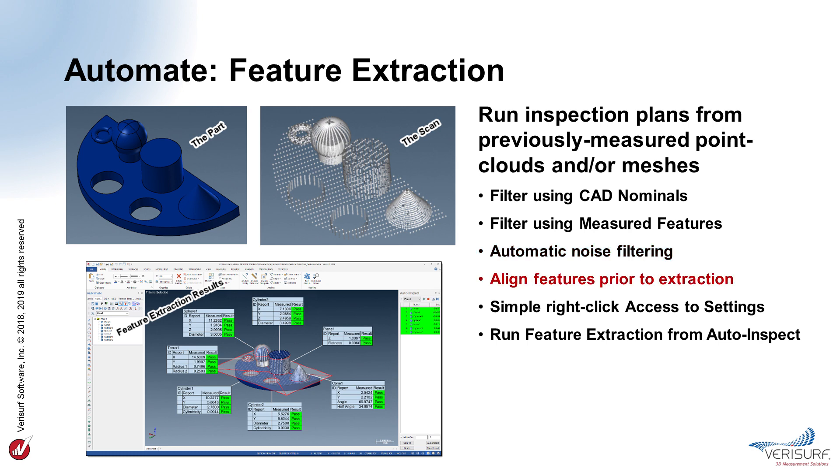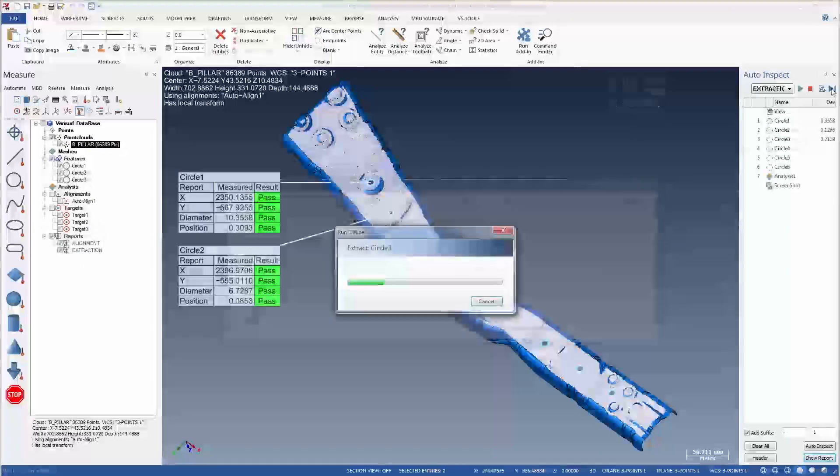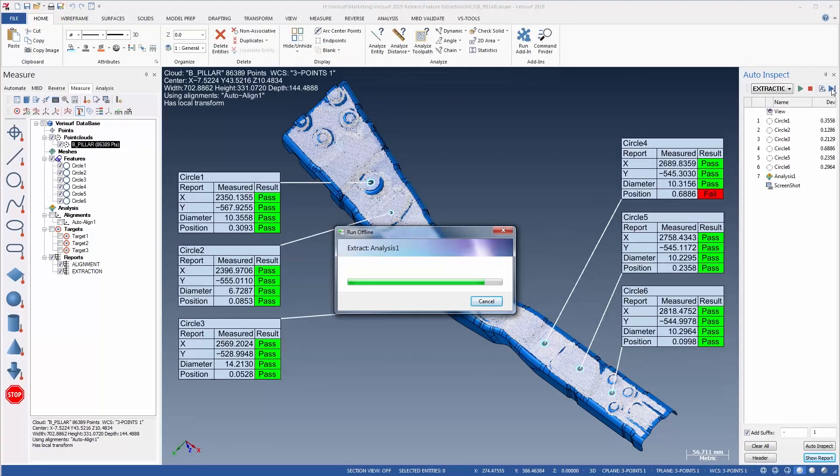A powerful group alignment option is available to best fit the scan data to localized regions of the model, to assist in the extraction of features on parts that are flexible or challenging to hold in their nominal defined form. The extraction settings dialog is accessed using a right mouse click, so it's easy to select one or more features and then modify their extraction settings. After the extraction settings are configured, the plan is run in auto-inspect to extract features from point clouds and meshes in the data tree and then analyze and report the feature characteristics. Feature extraction can analyze surface profile as well as geometric features.